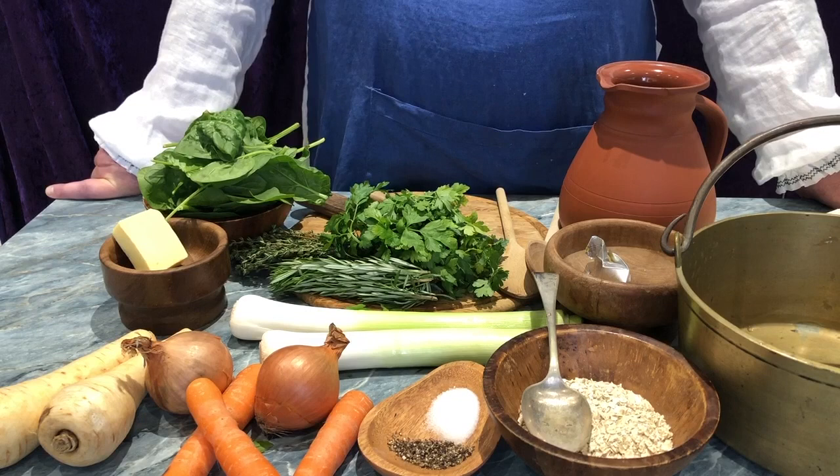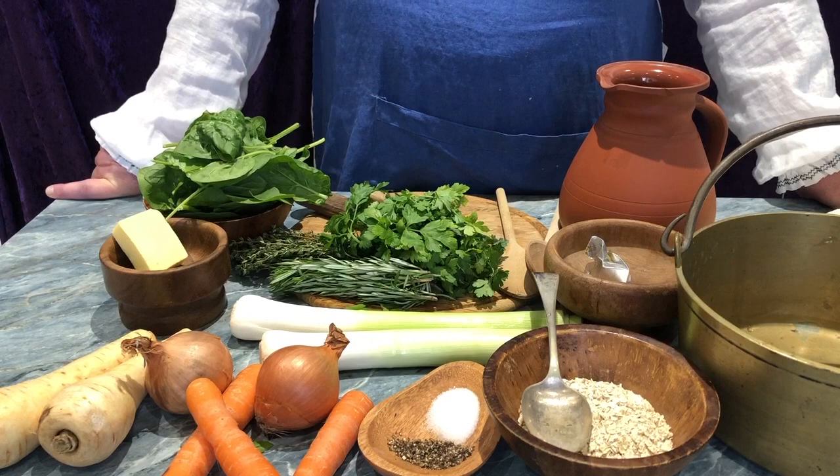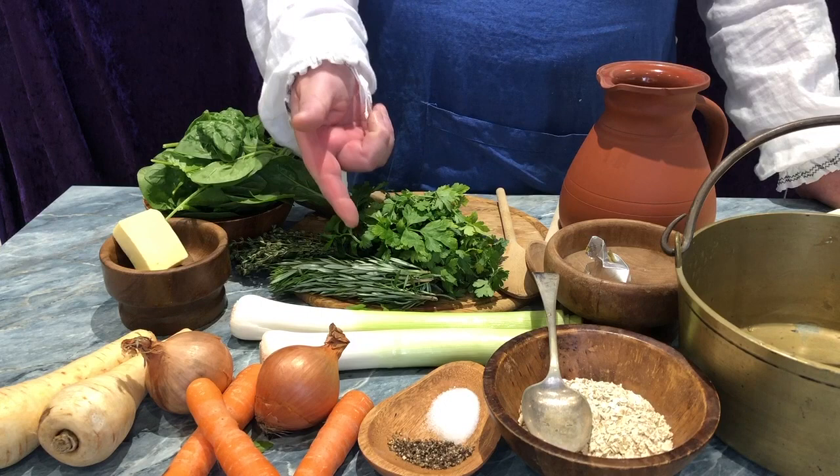Thus here, you do see onions, we have leeks, we have parsnips, we have carrots, we have a quantity of spinach, and here, herbs from the garden.